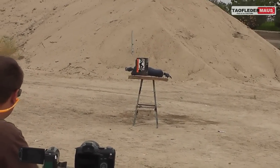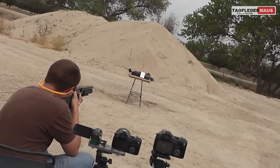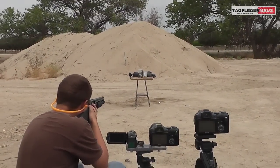Right through it. When all else fails, put more targets up — that's my philosophy.